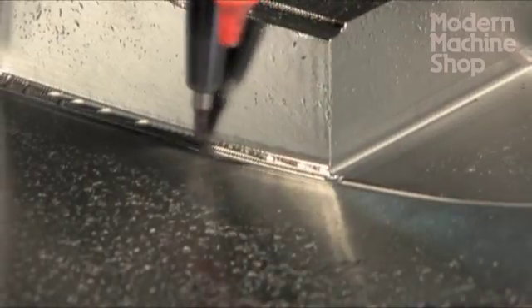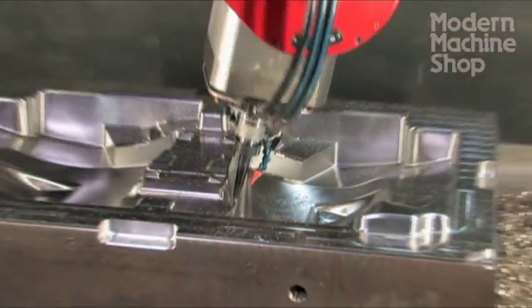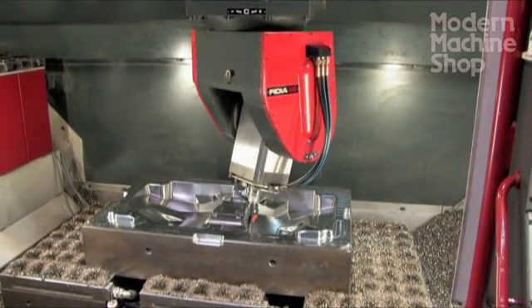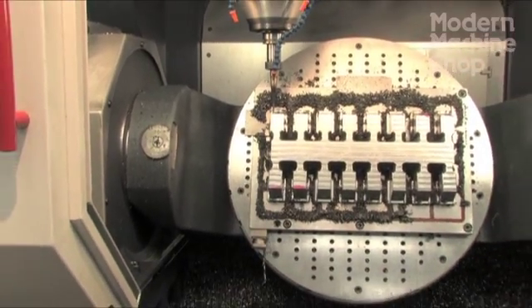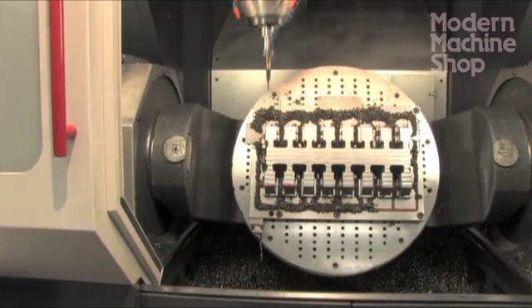When we looked at tilting head machines we looked at overall travels, and that's how we were buying our machines. The trunnion style machine looks much smaller than our tilting head machines, but it has so much more effective capacity, and being able to machine on all sides is a huge advantage.